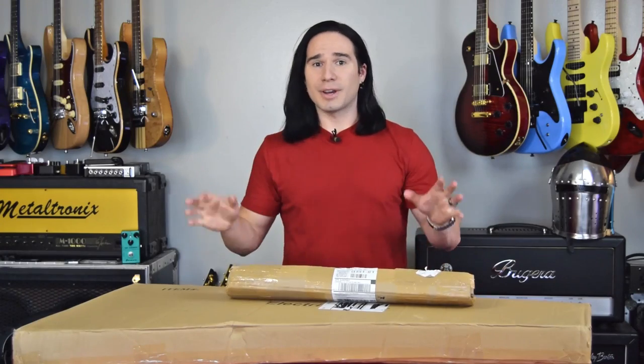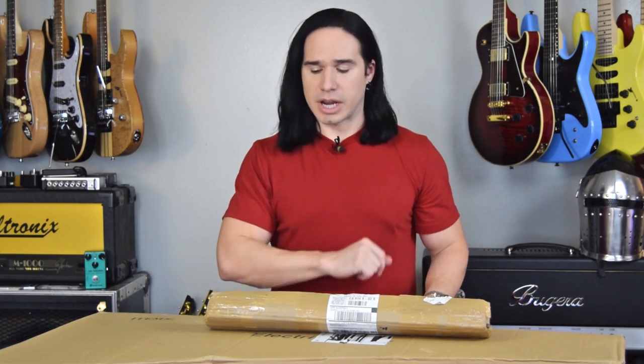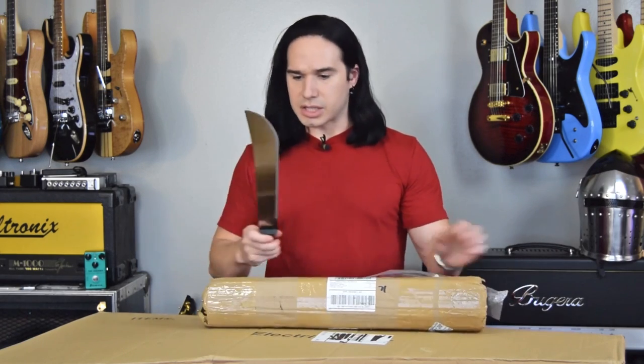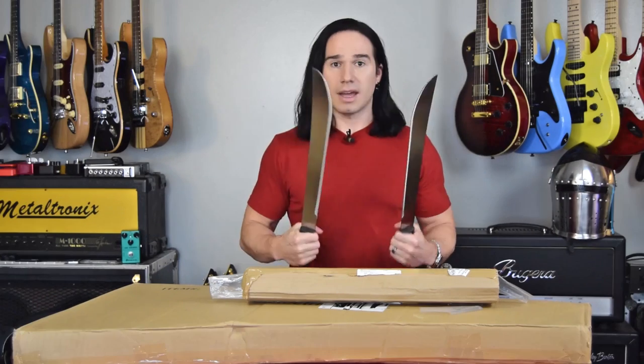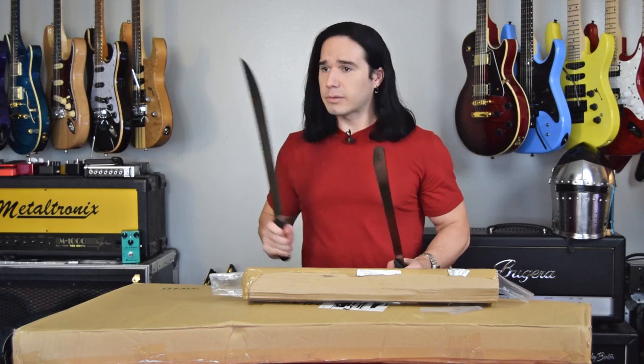You know that I cannot resist a $180 guitar. I saw this thing on Amazon recently — it's an unbranded Flying V. It looks basically like a Flying V knockoff. I think it even has a set neck. I didn't see a brand name anywhere on the listing, but $180 — I have to check it out. Of course, I did also get my machetes. I think my mom is really going to like these. I think I paid like $19 for two, and the same seller that had the machetes also had this guitar right here.